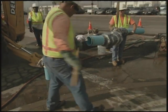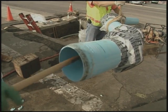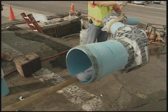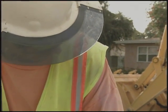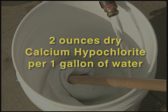Prior to installing new water mains, the pipe, sleeves, clamps and other components should be swabbed with a concentrated solution of hypochlorite to disinfect the interior surface. Even new water meters have been found to be a source of bacteria, so disinfect them as well. Use two ounces of dry calcium hypochlorite to every gallon of water mixed in a small bucket.